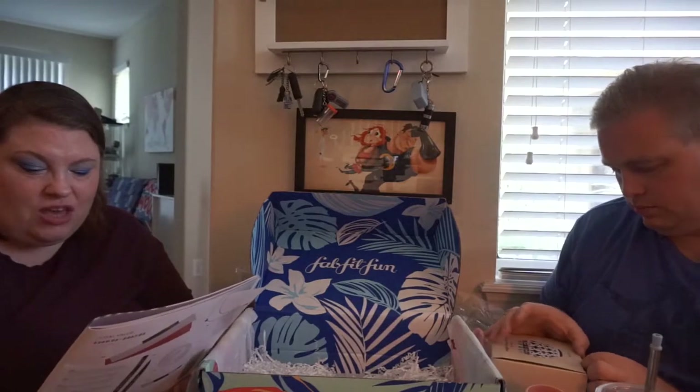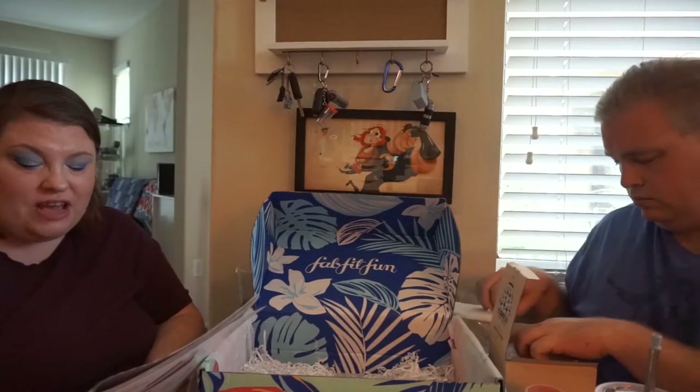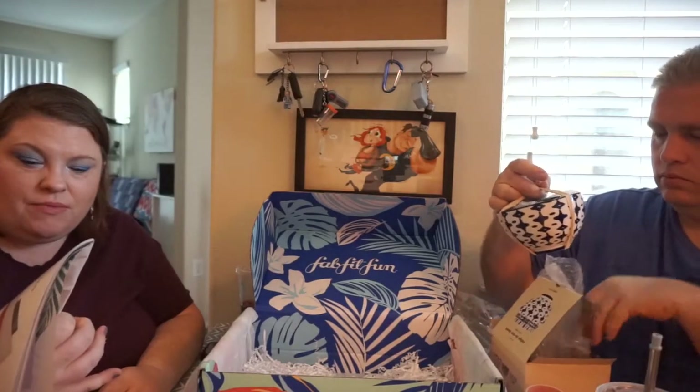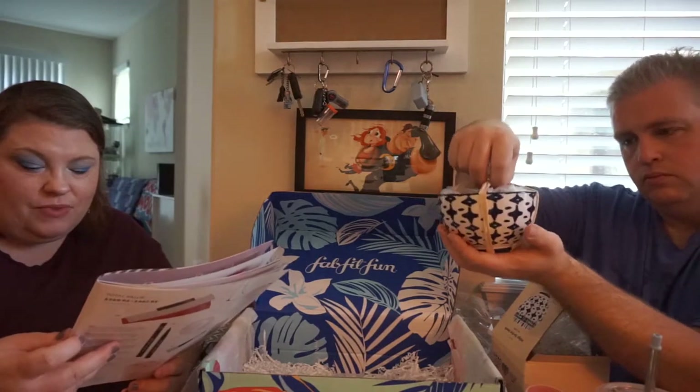The silicone glasses from Govino were $25. This is the last item — I had a choice between this item, a gold brightening facial treatment, a tote bag, and a felt letter board. Of those four, I went with the bowls. These are the West Elm indigo tie-dye bowls, and they are $39.